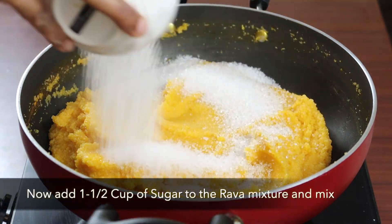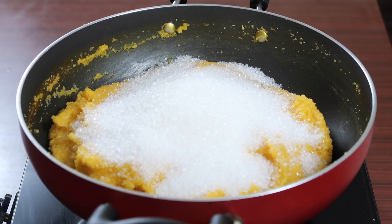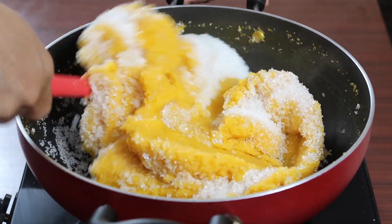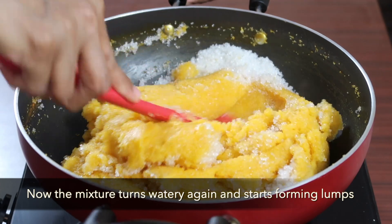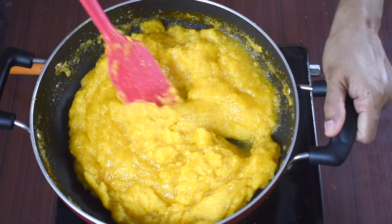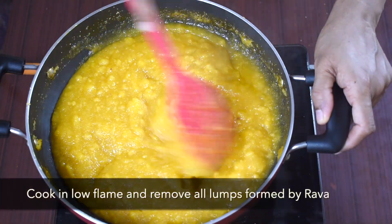Now add 1.5 cups of sugar to the rava mixture and mix well. The mixture turns watery now and you can see lumps being formed slowly. Cook on low flame and keep stirring to remove lumps.